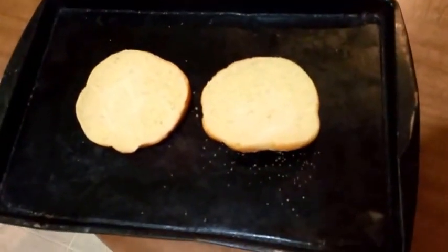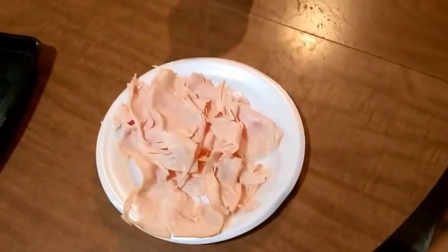Now take your Kaiser roll, whatever kind of bun you're gonna use, and place it on a baking sheet like that. I also take my meat and put it on a paper plate because I like to stick it in a microwave for a few minutes to warm it up.